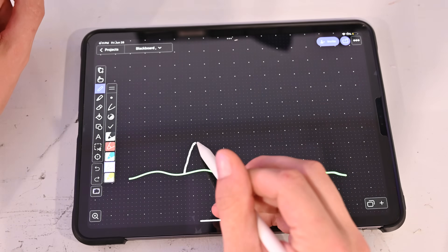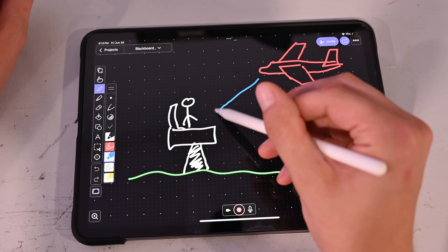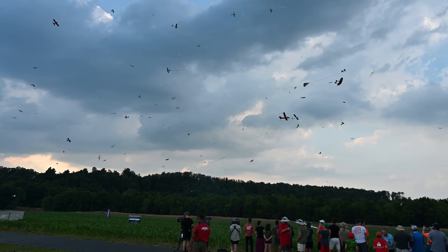By taking the telemetry data from the plane in the air, I should be able to make an RC pilot feel like they're actually in the cockpit by simulating the movements that the aircraft makes. In this video I'm going to build and test this motion sim, as well as take it to FlightFest, which is one of the largest RC events in the world, to see what other people think.